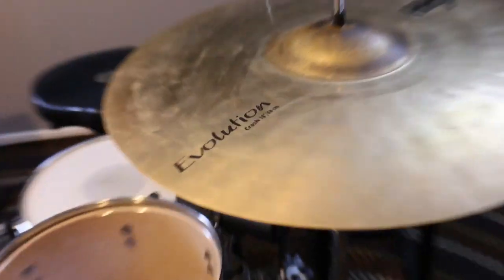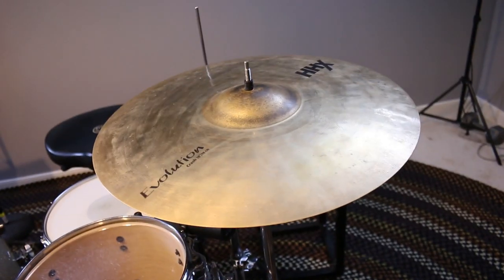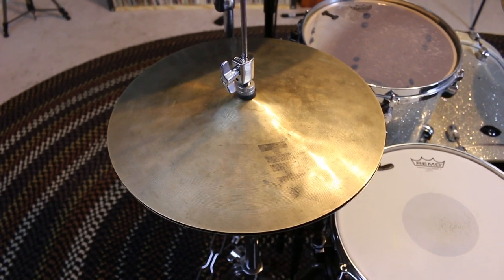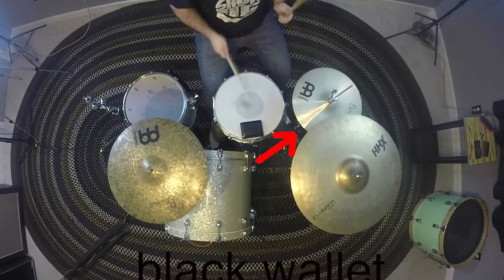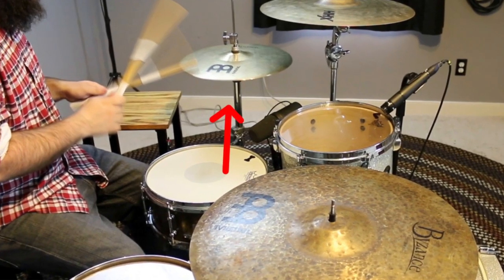I did get some new hi-hats — these are the 14 inch HHX Power Hats. I know some of you are wondering what happened to the hi-hats from previous videos. Long story short, in the past month I spent $900 testing out hi-hats before I settled on these. So many people ask why I only play a four-piece drum set with three cymbals — it's because it's really all I need. I don't need a giant seven-piece kit with ten cymbals.